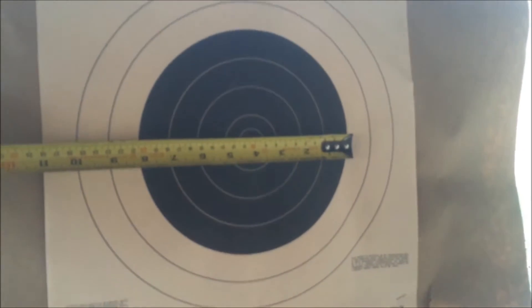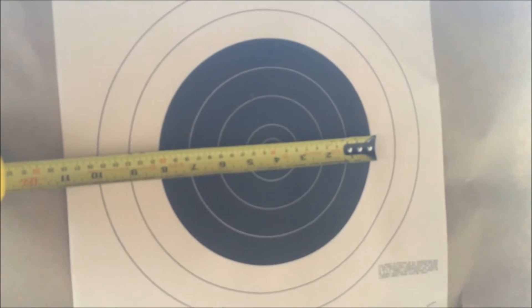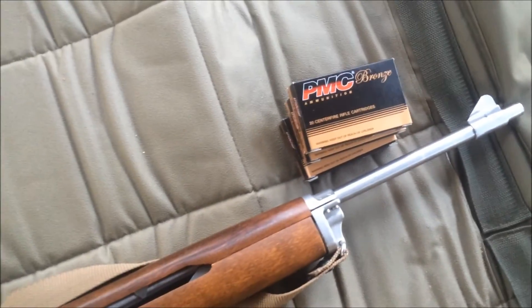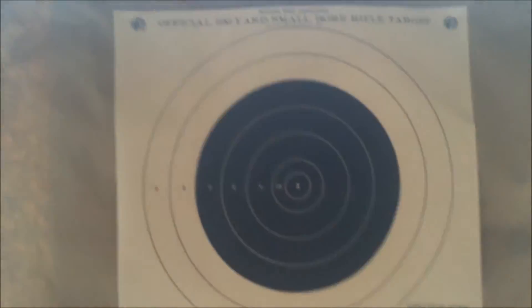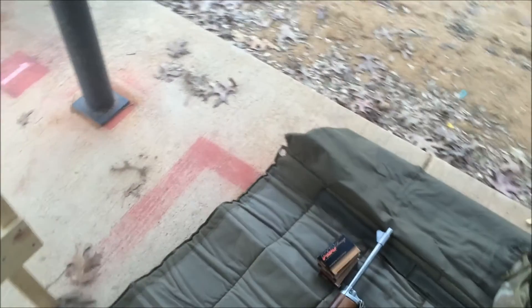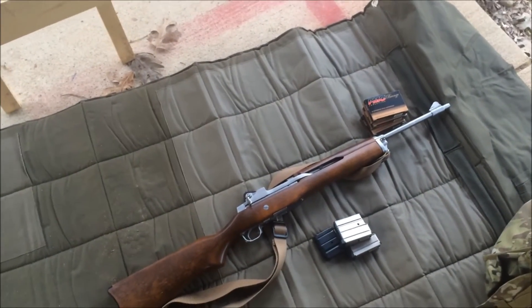I haven't shot this particular rifle in easily four years. No warm-up shots, no nothing. I'm going to go right to prone, hasty sling, and just shoot 10 rounds of PMC bronze — cheapo 55 grain ammo through this. The target is an NRA small bore, it's 8 inches across the center. I got some paper behind it to catch any strays. Honestly, I have no idea how this is going to do. Here we go, we're going to find out.